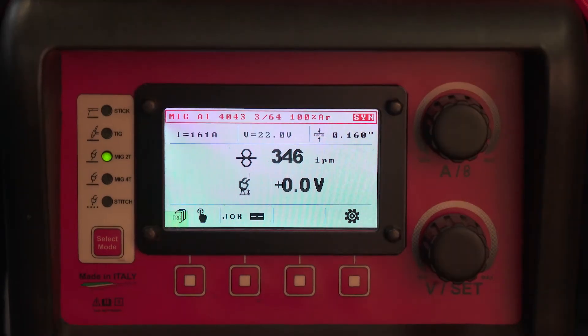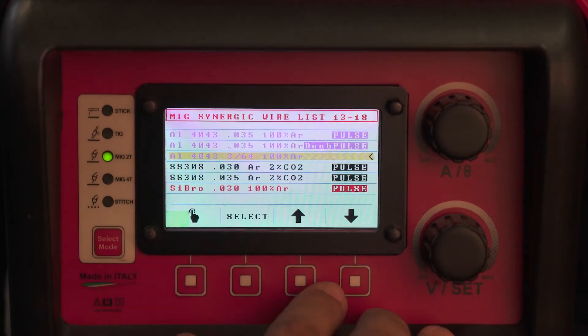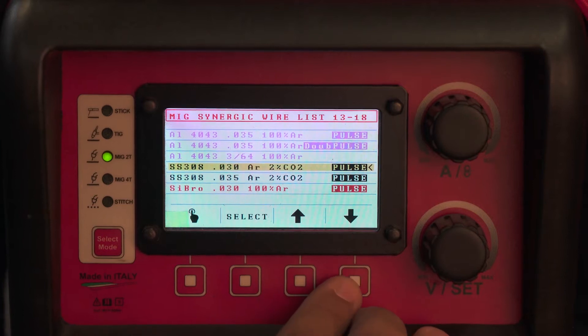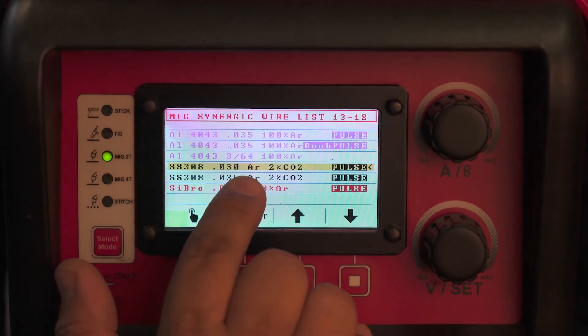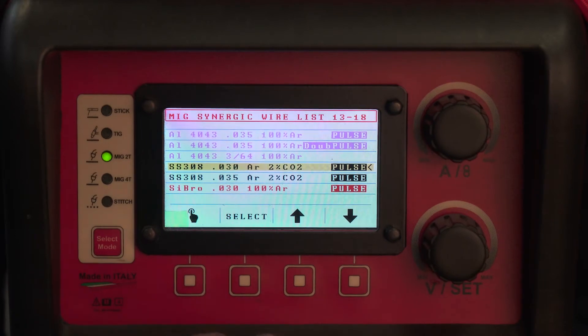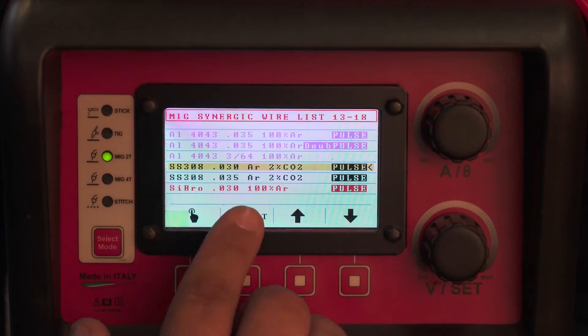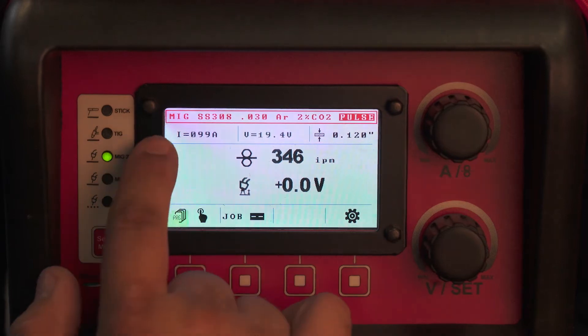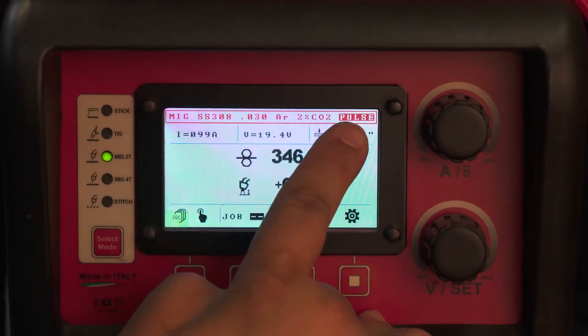In order to weld stainless with this machine, go down your program list and pick stainless. You have programs for 308 in 030 and 035. This requires argon with 2% CO2 — a 98/2 mix: 98% argon, 2% CO2. MIG stainless steel 308, 030 argon with 2% CO2 pulse.